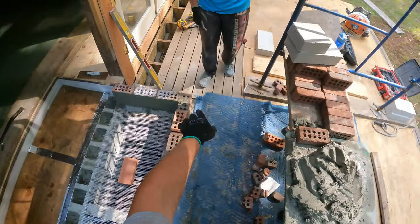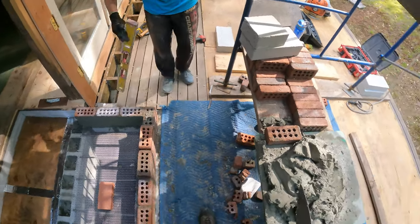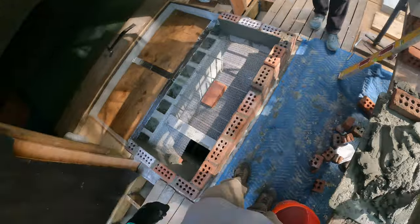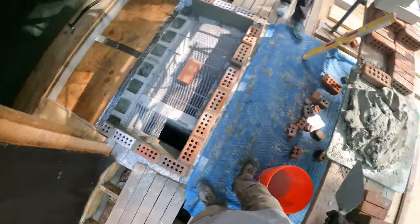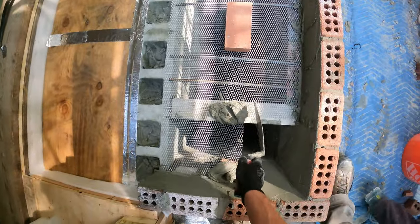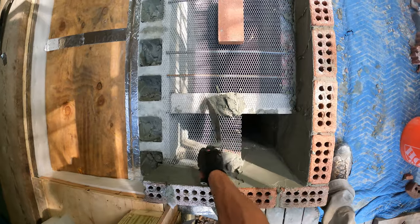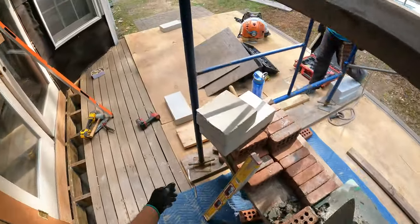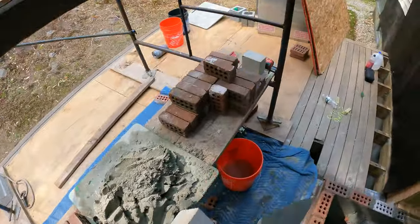I'm going to put these block pieces in first. Go ahead and put a piece of plywood — brush that off and put that piece of plywood across there like I asked you to earlier. You said we were going to wait. I want it there now — to protect the deck. Brush, brush, brush, brush.